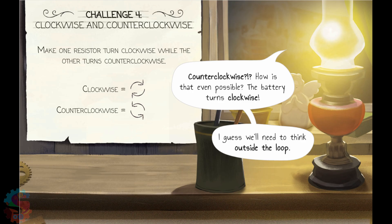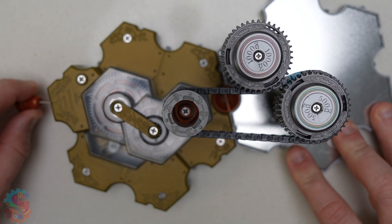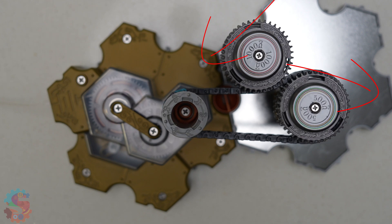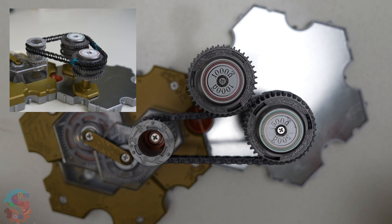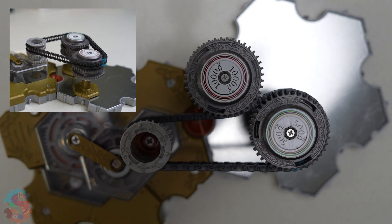Circuit 4: let's mix things up. Now, one resistor is inside and one is outside the chain. We can see the energy is causing this one to move counterclockwise while the other one is going clockwise. Does it look like it's spinning faster or slower? Maybe we could compare the speeds. Whoa, that's some serious physics at work.